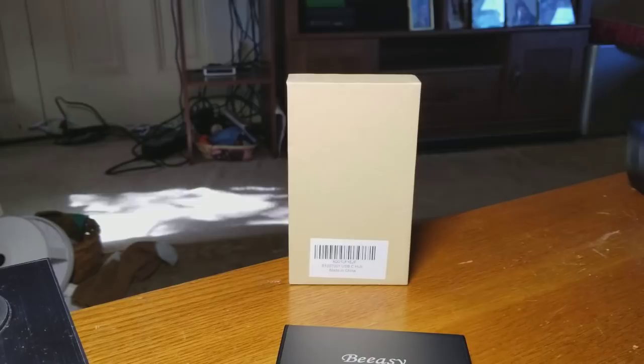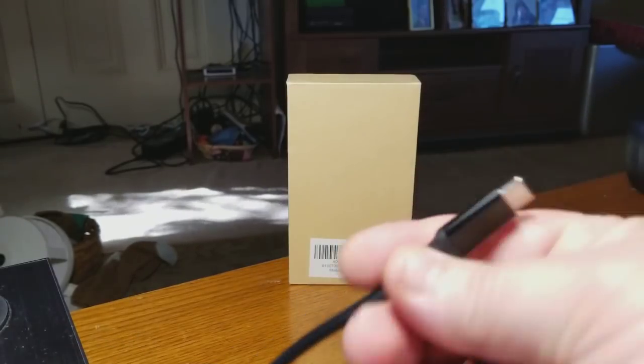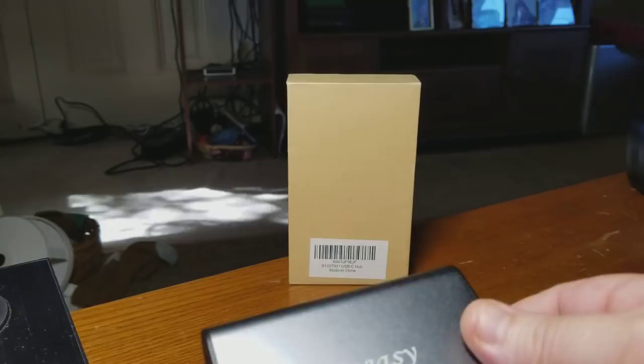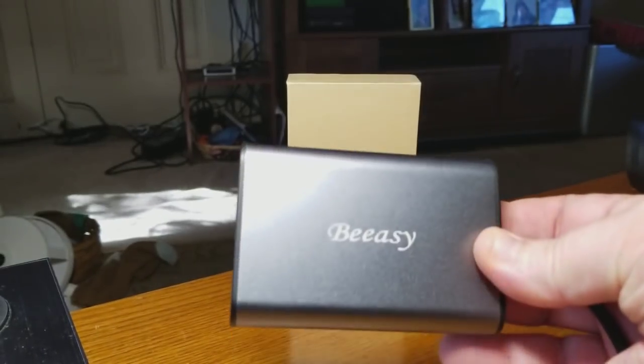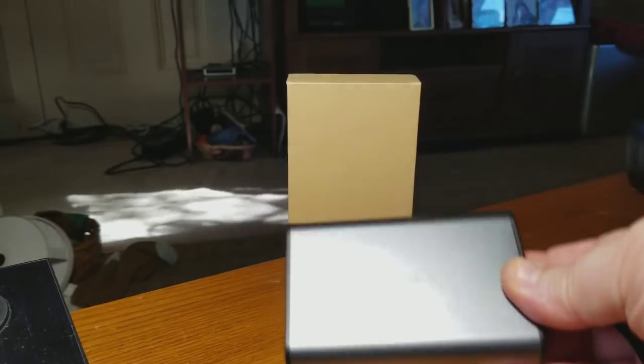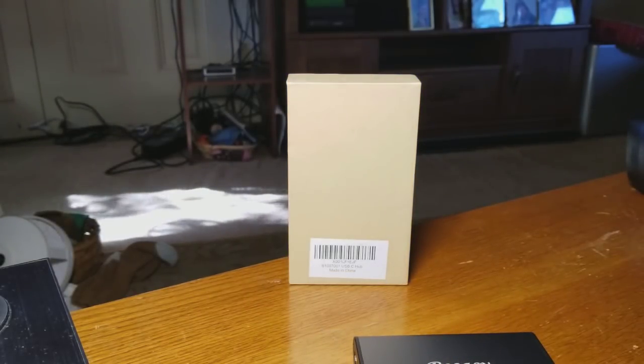If you're like me and you own a ton of devices — from monitors to mice to USB sticks to HDMI — this covers every single thing. It's smaller than your phone. The dual screen display is something I've always wanted to do, and this makes it simple. I plug this into my MacBook, go VGA and HDMI to two separate monitors, and I'm seeing my MacBook on basically three screens.